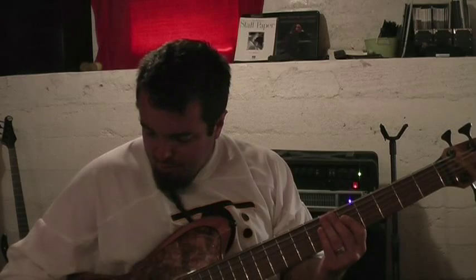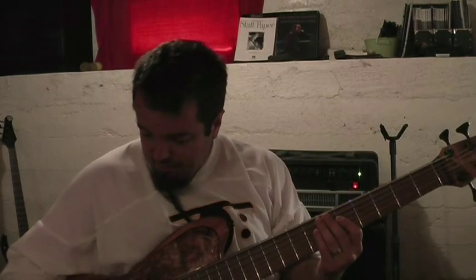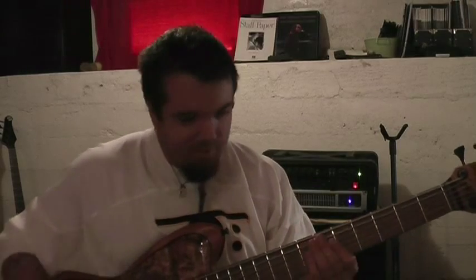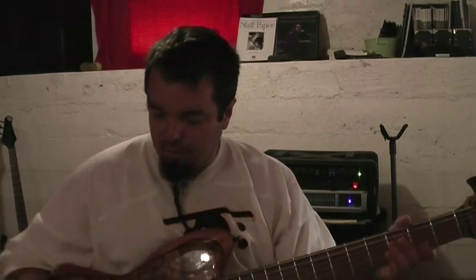I figured I'd show you a little bit about the bass. I'm going to play it flat and start passive so you can hear just the sound. You can hear it's got a very wide open sound, and when I kick the preamp into gear — I still have it set flat — that adds just a little bit of girth.